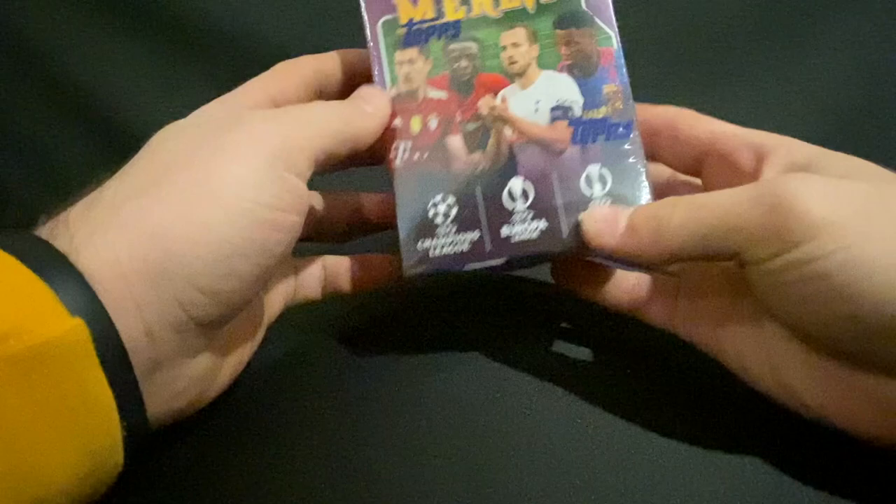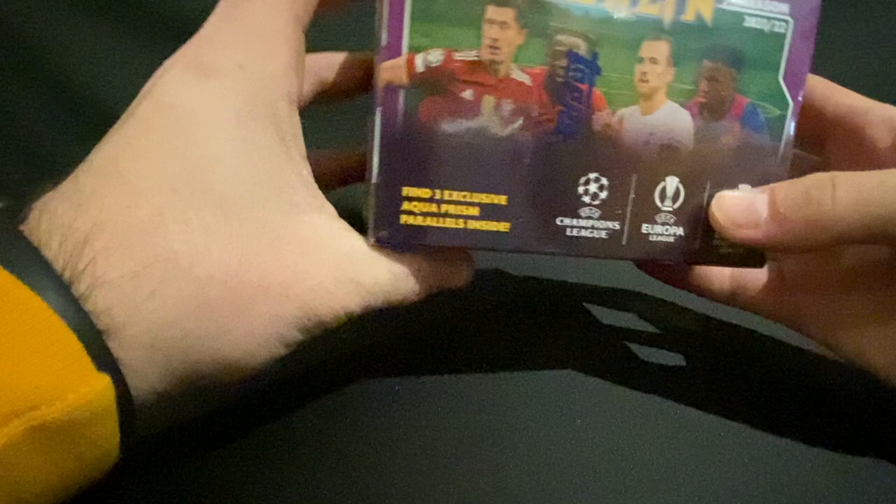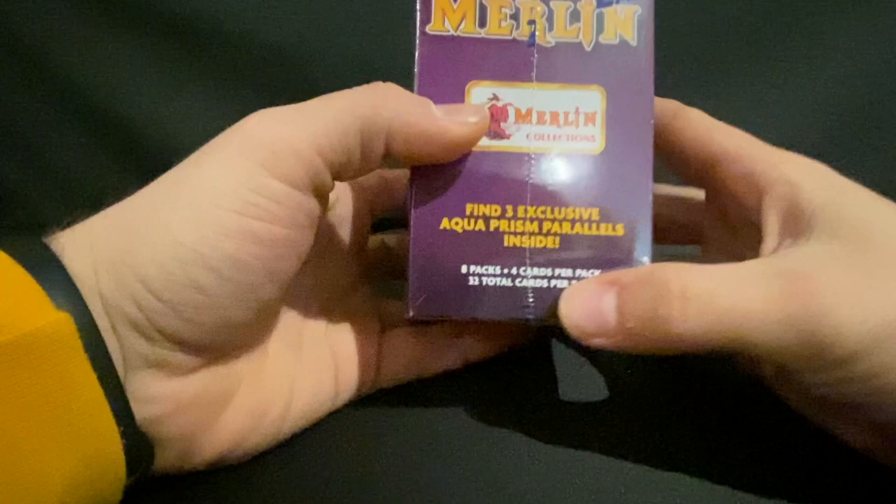Welcome back to another video. Today we're opening a Topps Merlin Soccer box for the UEFA leagues. We're looking for those exclusive aqua prism parallels — you get three per box. There are eight packs per box, four cards per pack, 32 total cards per box. Let's get right into it.